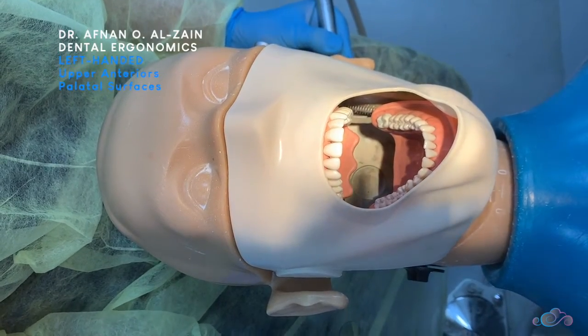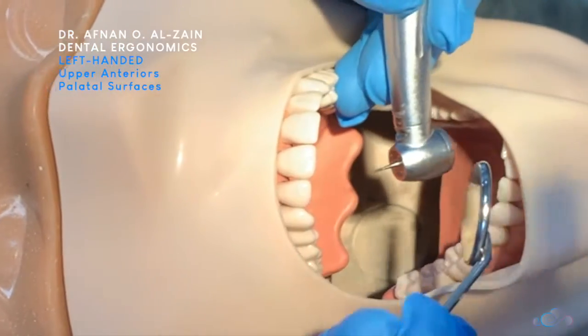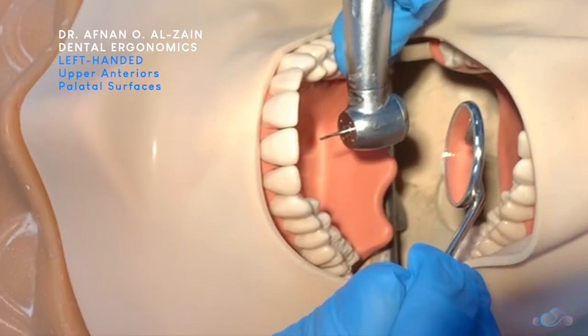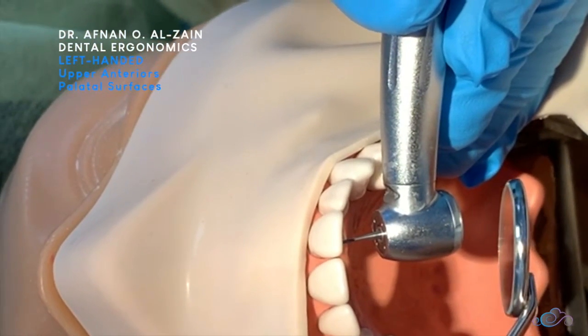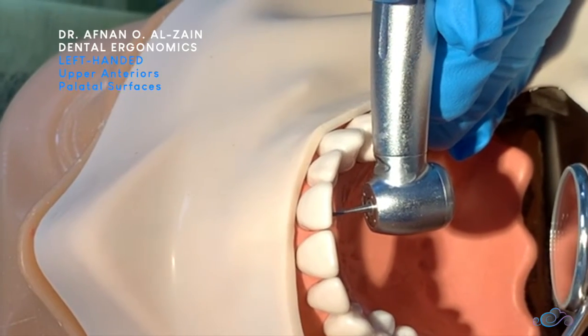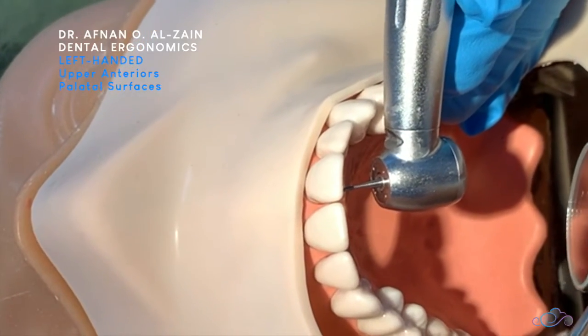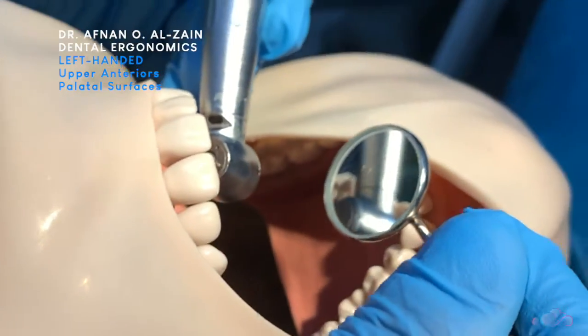When working on the palatal surfaces of the maxillary anterior teeth, you're going to place finger support on the teeth and then place the handpiece perpendicular to the surface. You're going to look through indirect vision by placing the mirror behind the handpiece and then start tilting it until you can see the palatal surface clearly.